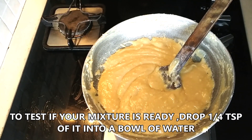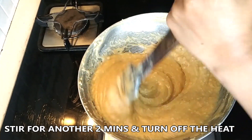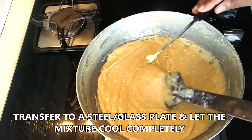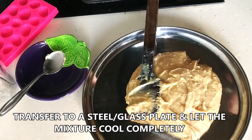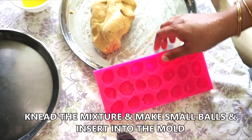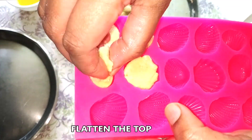Don't forget to stir because if you stop stirring it might get a little burnt flavor. To check if your mixture is ready, take a bowl of water and drop around one-fourth teaspoon. If you're able to form a smooth ball easily, your mixture is ready. I like to stir for another two minutes, then turn off the flame. Transfer the mixture onto a steel plate or glass plate because it cools down faster. You can stir it a bit and let it cool completely — don't be in a hurry to handle it because it's really, really hot.